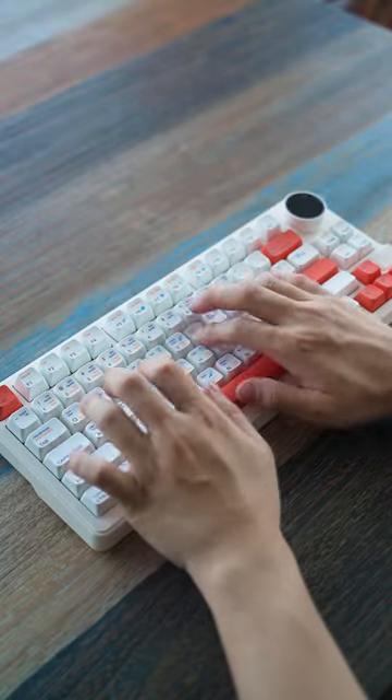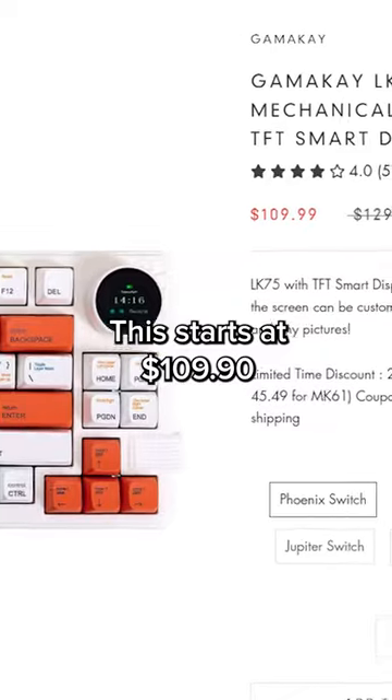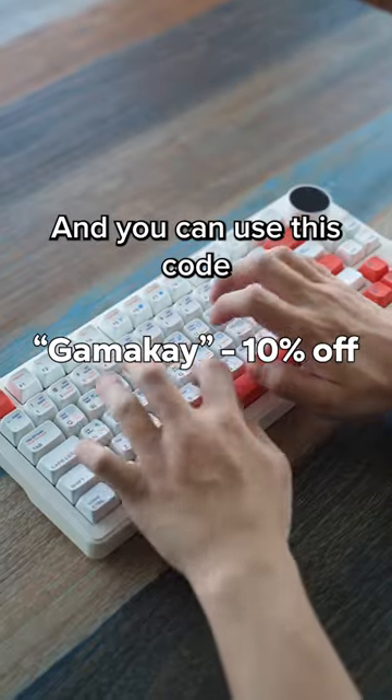Luckily, it sounds great. This starts at $109 and you can use this code for 10% off.